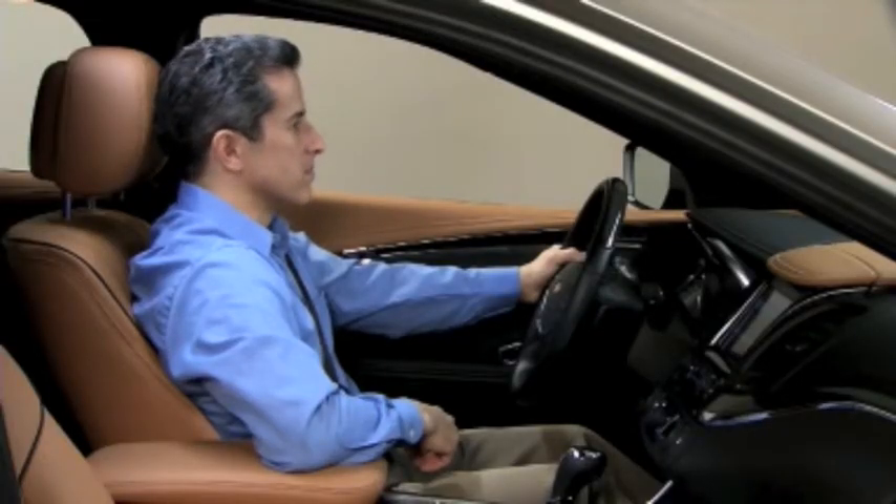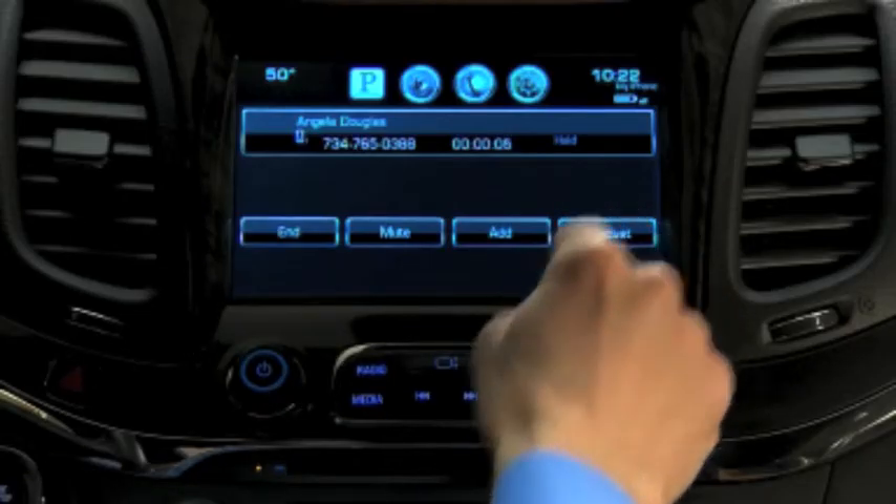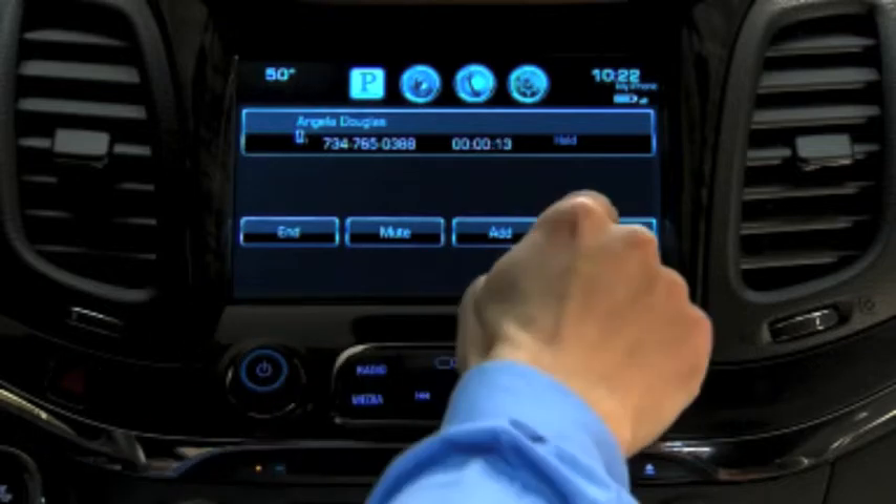To switch to the handset, press the handset button during a call. Switch back to hands-free to use the vehicle's speakers.